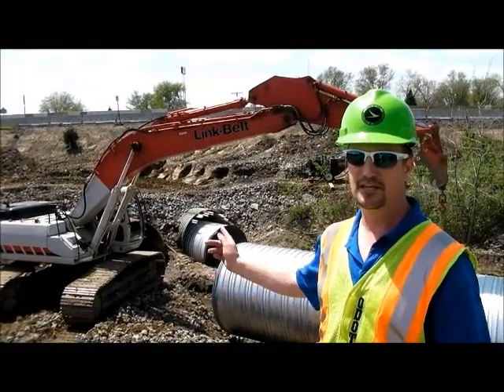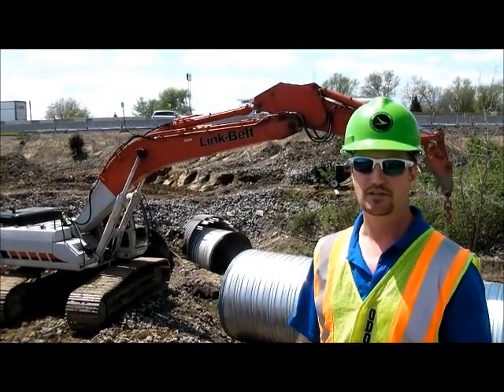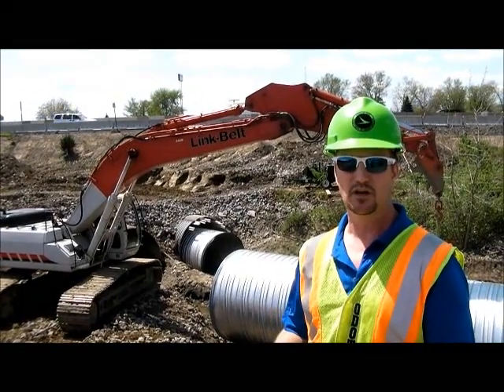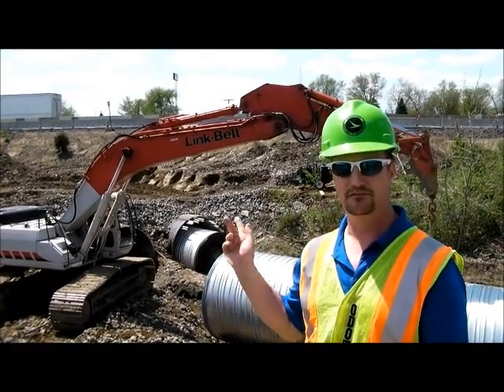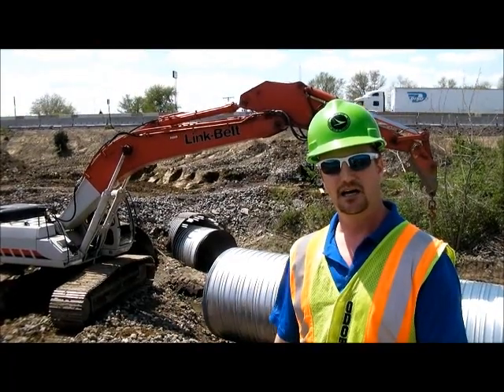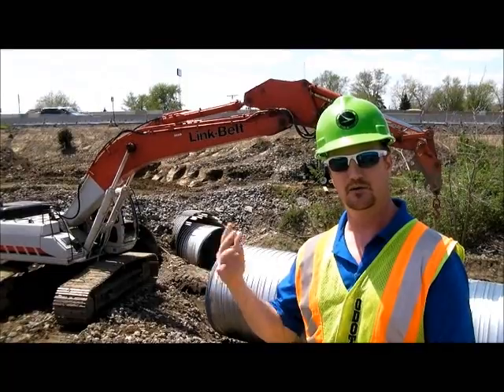The tubes at the top of the existing pipe down there — that's what they're going to use to route grout between the existing pipe and the new pipe. Each one of those tubes is a little bit longer in length. They start out at about 20 feet inside the pipe, the next tube will be like 40 feet inside the pipe, then 60, and so on. They'll use those starting with the longest one, and then work back towards the end of the pipe.